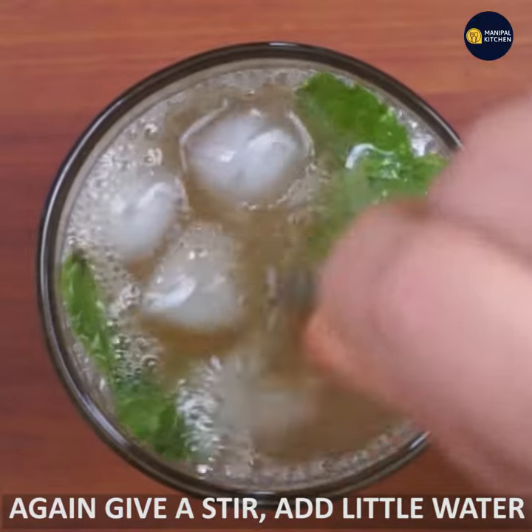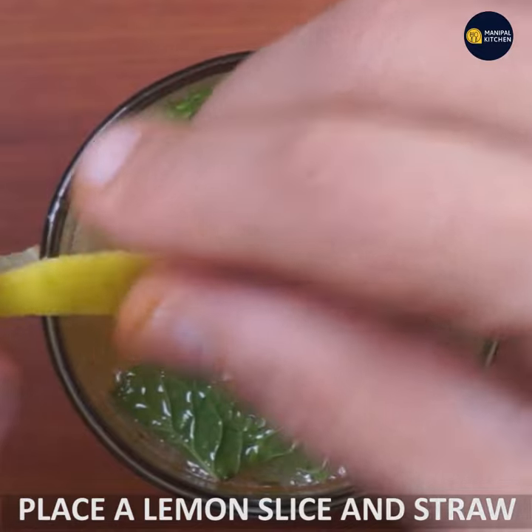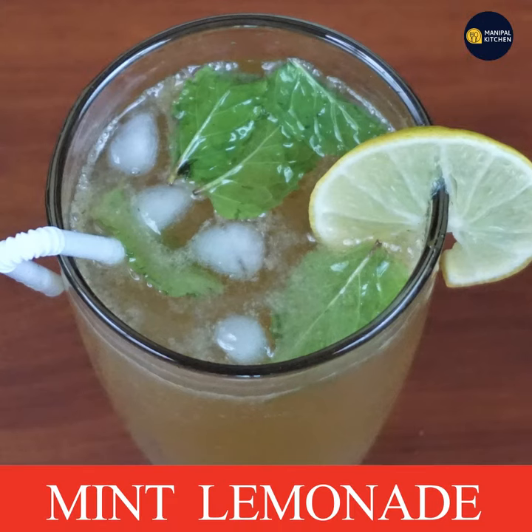If you add lemon, you can add a straw, some lemon juice, and a little bit of salt to finish.